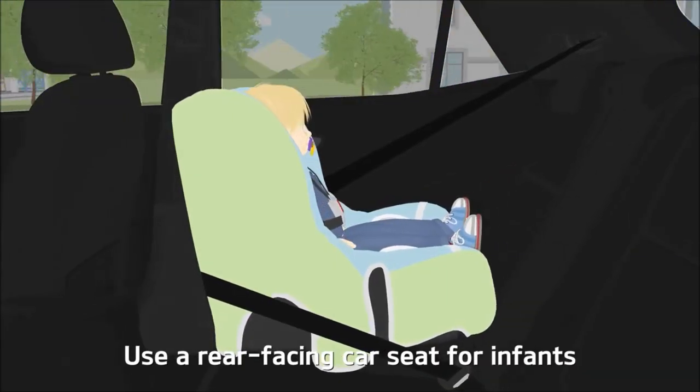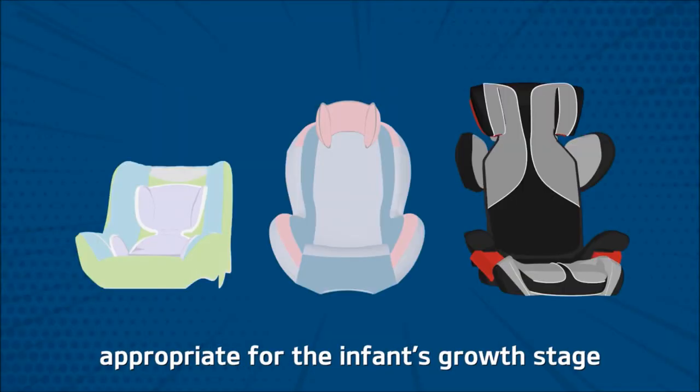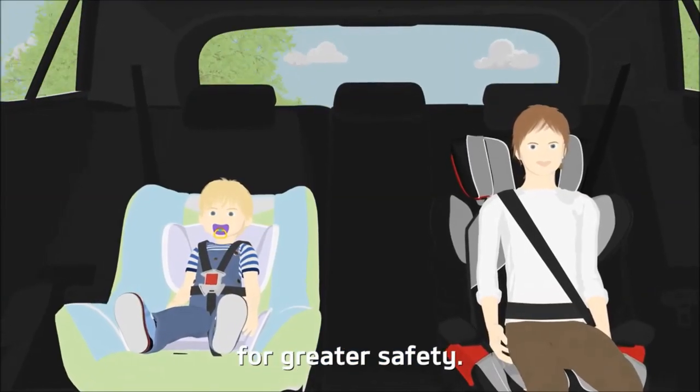Use a rear-facing car seat for infants who weigh less than 10 kilograms, and always use a child car seat appropriate for the infant's growth stage for greater safety.